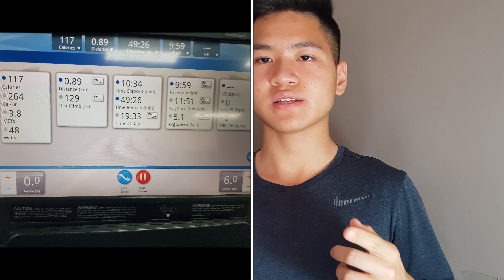But after I discovered this method, burning more calories is actually quite easy. Technically, you need to increase the incline of your treadmill while walking at a low speed, such as 6 km/h or under — though I don't recommend going under 3 km/h because it's just too slow.